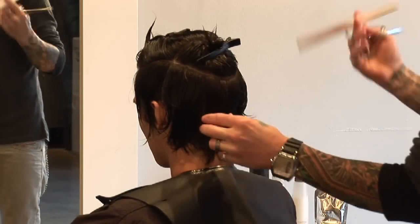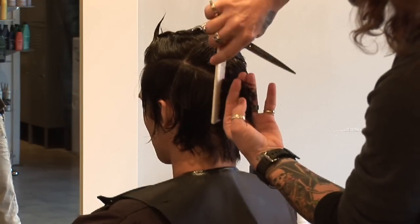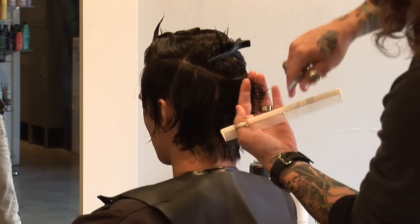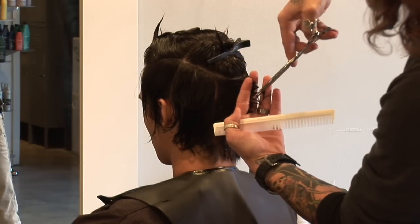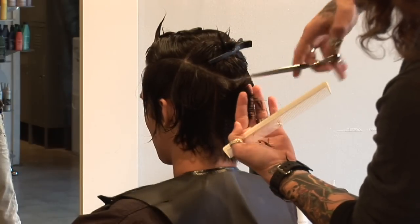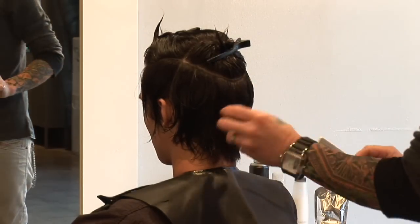Working vertically around the head shape, combing the hair straight out off the head at 90 degrees, check for your guide. You'll notice we're point cutting into it so we don't create any blunt lines. This will also keep that softness in there.